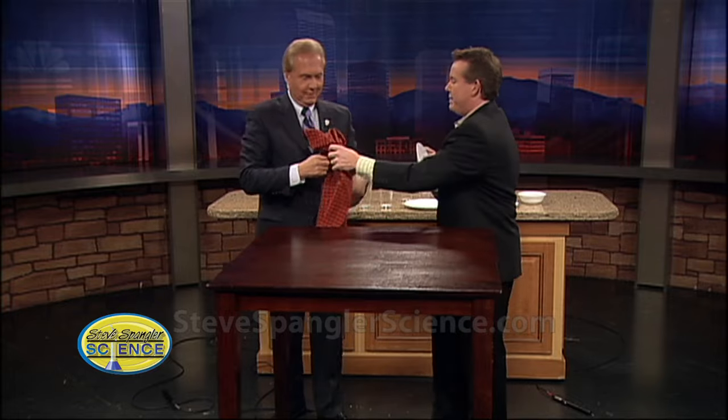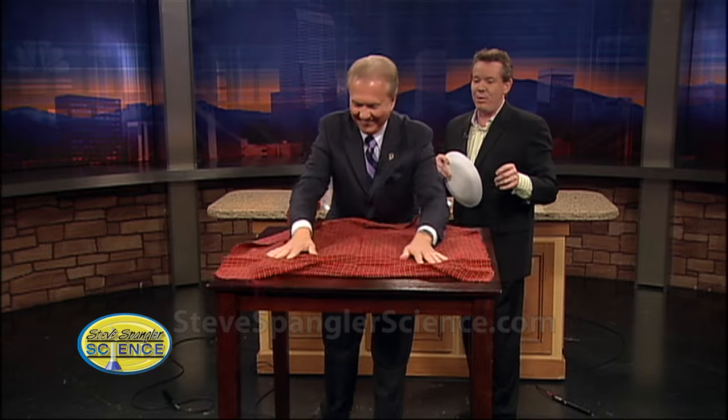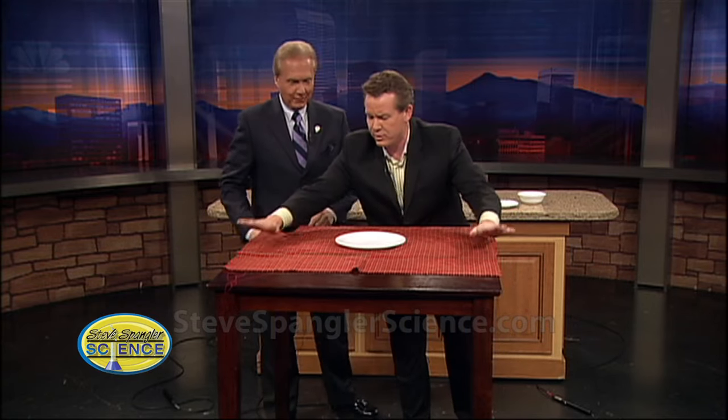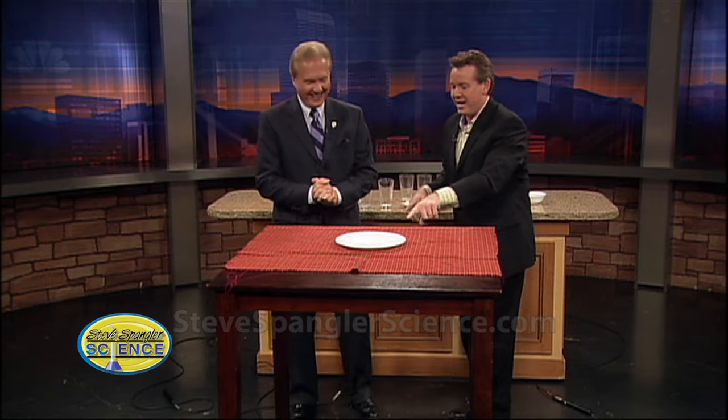Second rule is this: you never use your own dishes. You're not done yet — get it back going. None of the elbow thing just yet because you're not there. So now you never use your own dishes, right? Never. You always use a friend's dishes.